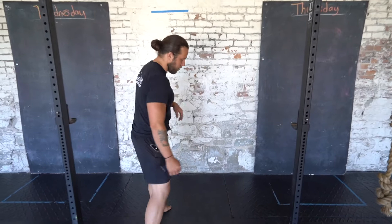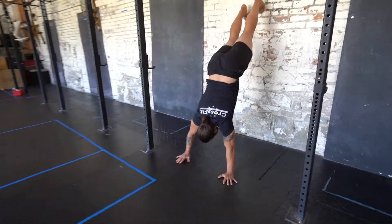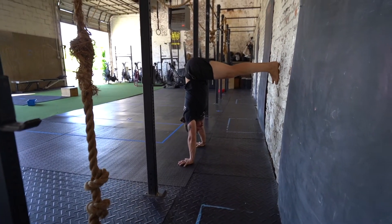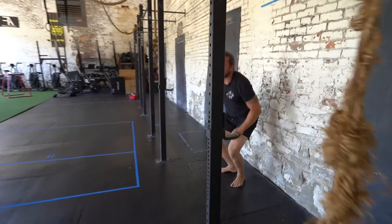We're gonna do a 90-degree handstand hold. So we can walk ourselves up into a handstand, and I'm gonna walk my legs down so that my butt is right over my head, or as close as possible, and my legs are at 90 degrees. Hold for 30 seconds, rest for 30 seconds, five rounds.